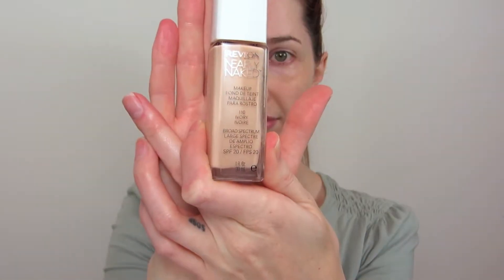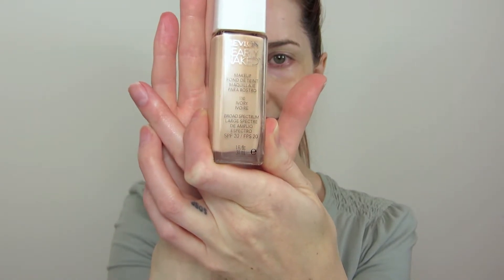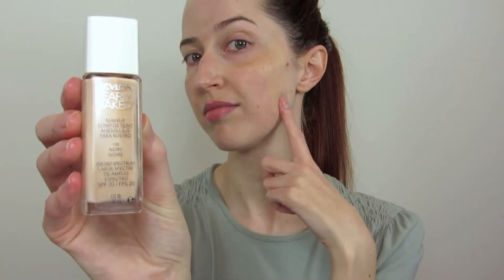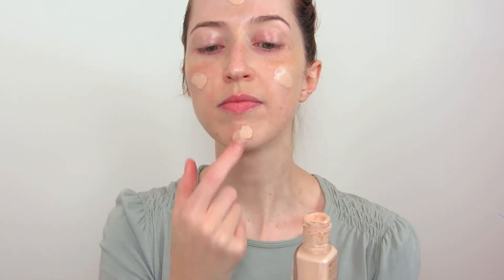The foundation I'm using today is Revlon Nearly Naked Foundation. I really do like this. It is about a sheer to medium coverage, but you can use pretty much any foundation with this method as long as it applies well with the sponge. I start by dotting the foundation onto my face and then just lightly blend it out. Then I take my damp sponge and start patting it all over the foundation.